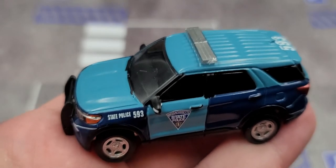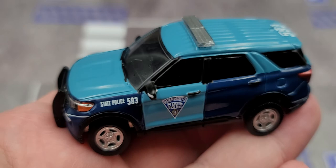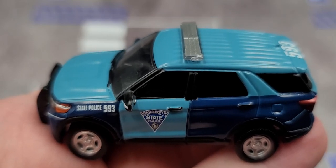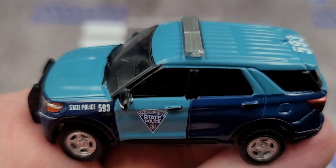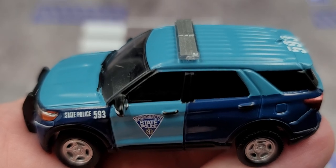If you live in the state of Massachusetts or if you are a law enforcement officer for the Massachusetts State Police, I highly recommend picking this one up. If it is still available, the link will be in the video description below. Thanks for watching — click the bell for notifications, subscribe, and I post new diecast reviews throughout the week. Follow me on Twitter at JasonAStrain69. See you next time for an all new diecast review. Bye.